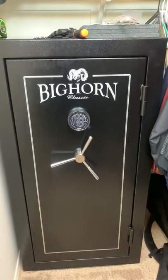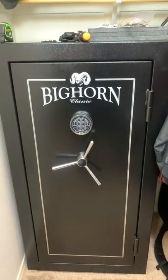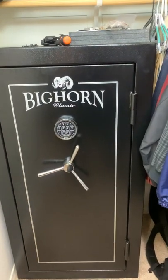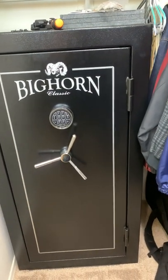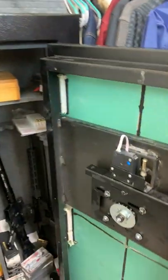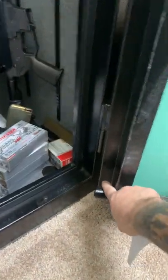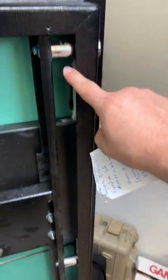14-gauge steel is not very thick, but I figured just to have something to keep my stuff safe from the average curiosity around the house would be good. I have it open right now — it takes a six-digit PIN on a digital lock, and it has five bolts: two inactive ones here and here, and then three active bolts going down this side.